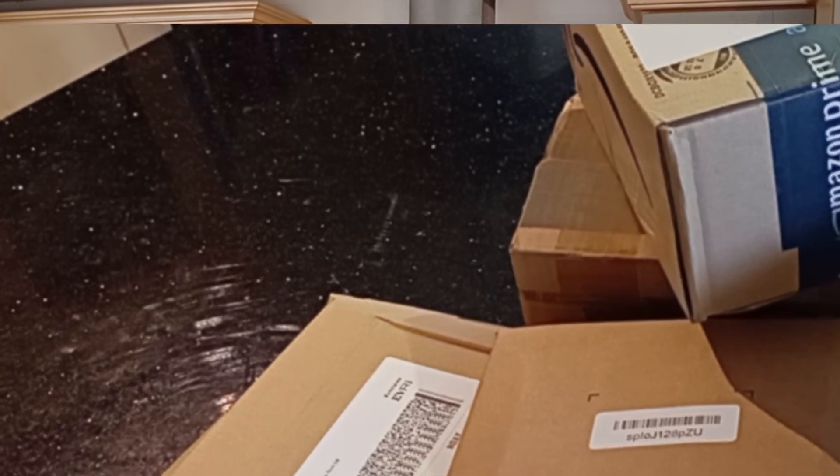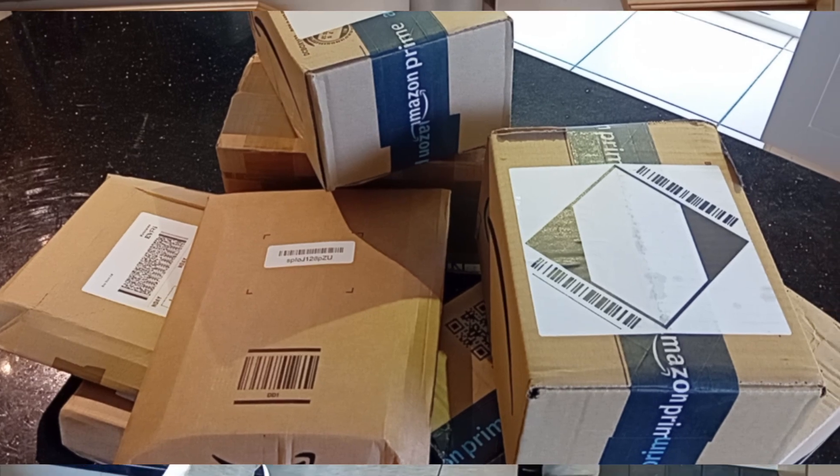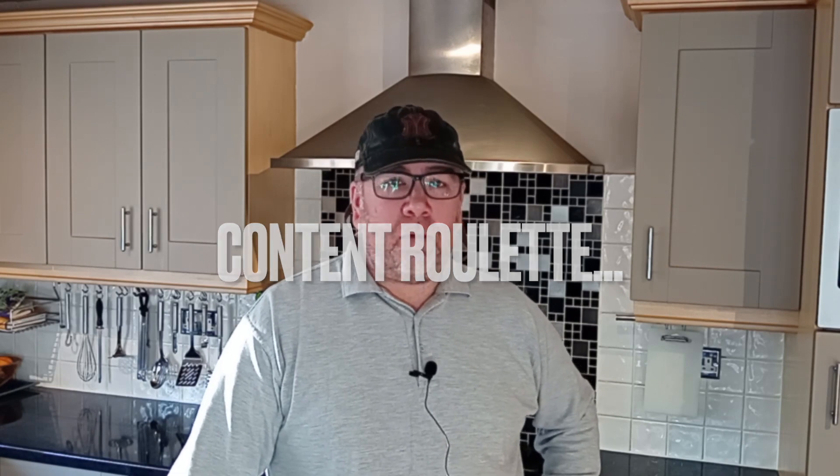Anyway, sometimes this coincides with a bank holiday, and it is highly compiled, and we end up with this — lots of boxes that we can't remember ordering and we don't know what's inside. So welcome to the first ever edition of Content Roulette.